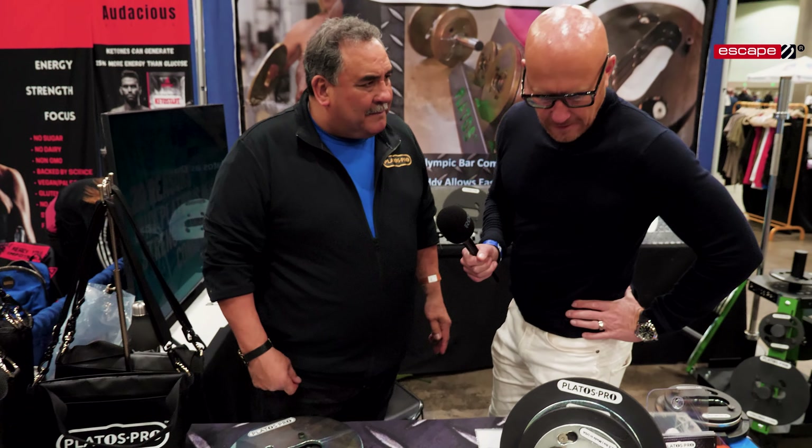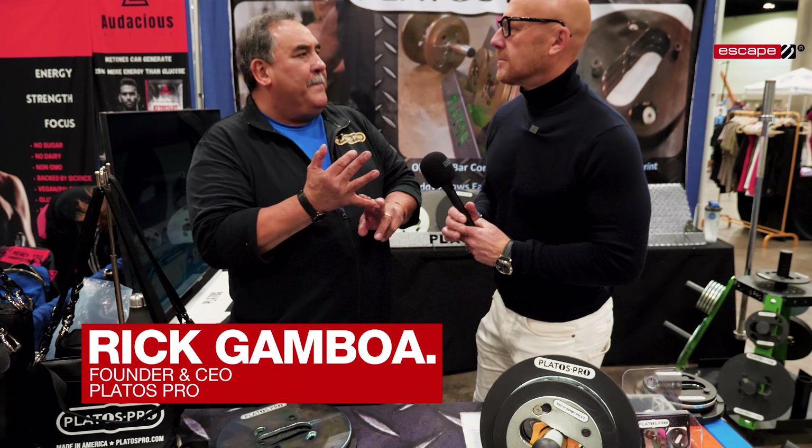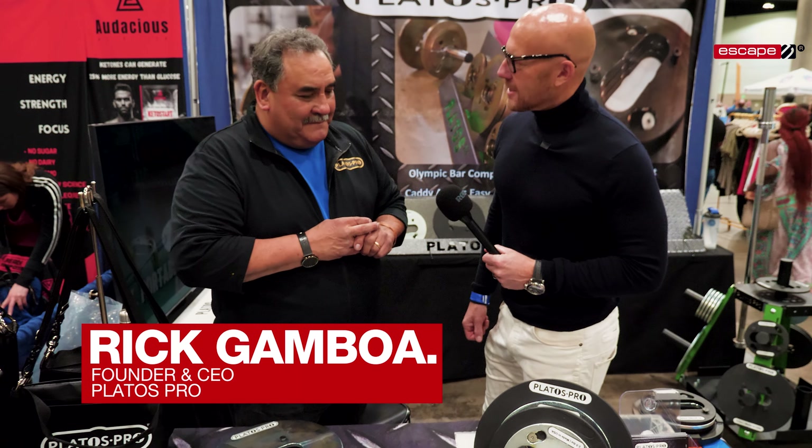It fits right on an Olympic bar. So Platos can literally replace a dumbbell, a kettlebell, and Olympic plates. Why did you come up with this?